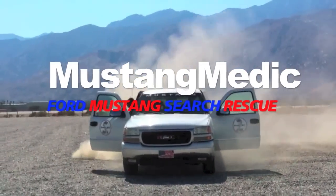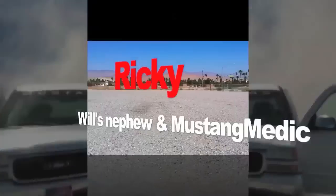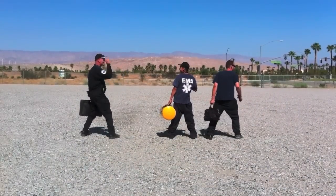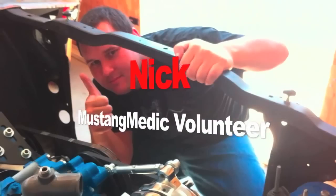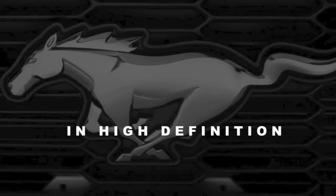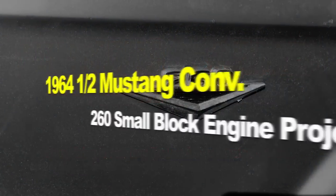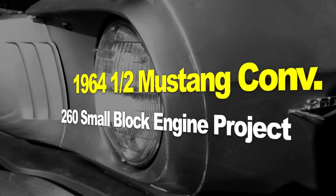Mustang Medic — Ford Mustang search and rescue. The 1964 and a half Mustang convertible, 260 small block engine project, day nine: bringing her back to life.